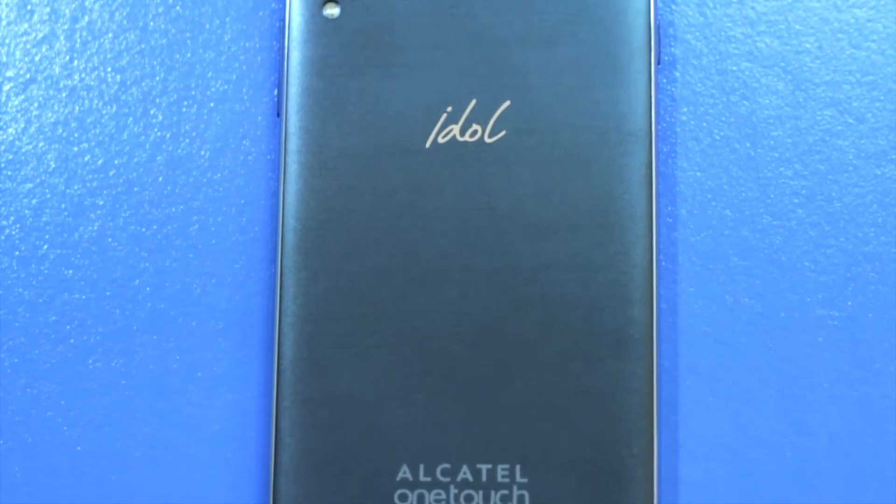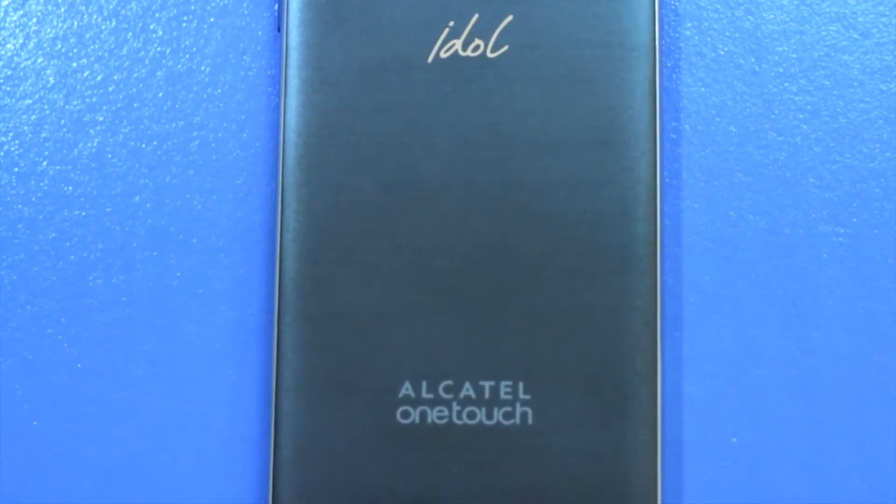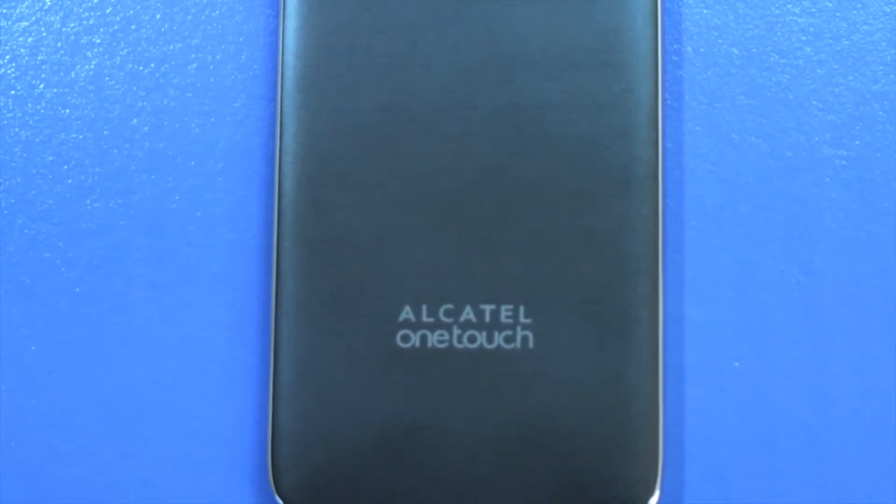Now that you know a little bit about what a sim card is, let me show you how to install one into the Alcatel OneTouch Idol 3. The sim card and micro SD card are able to be installed in the Alcatel OneTouch Idol 3 with just a few short steps.